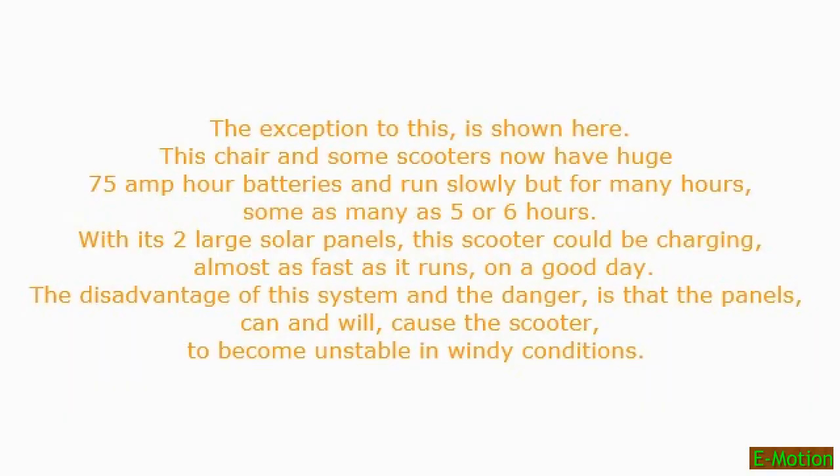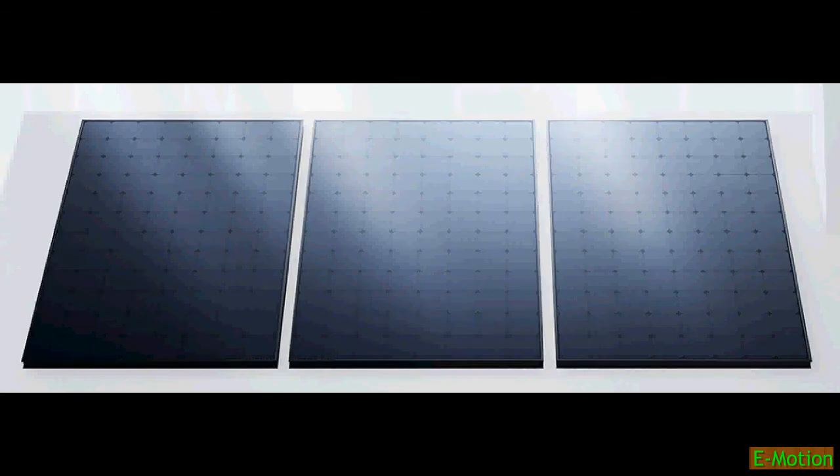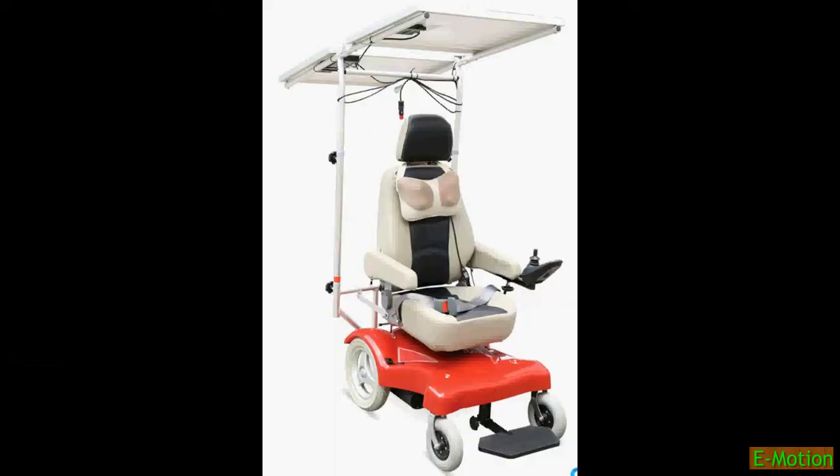The exception to this is shown here. This chair and some scooters now have huge 75 amp power batteries and run slowly but for many hours — some as many as 5 or 6 hours. With its two large solar panels, this scooter could be charging almost as fast as it runs on a good day.